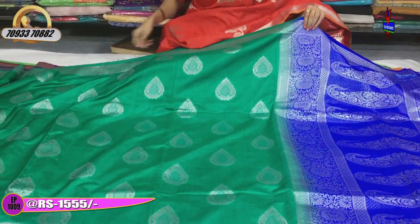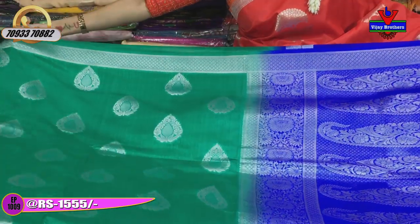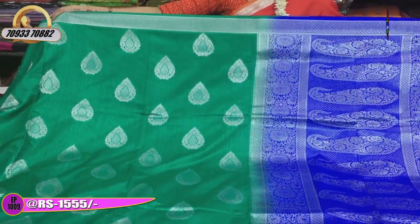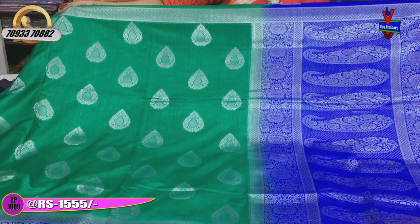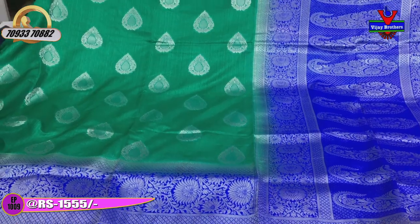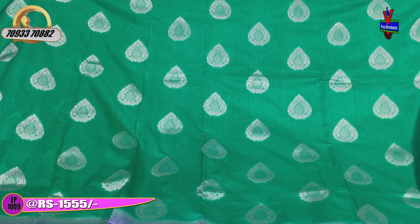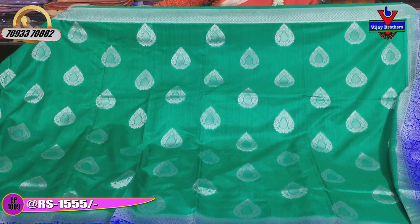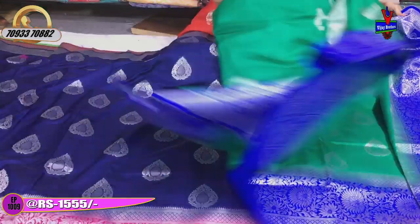I will show you an emerald green color. This is a total emerald green color, and the design matches beautifully. The silver color highlights are also very attractive. The blouse also has a very nice look. All this for only Rs. 1,555.